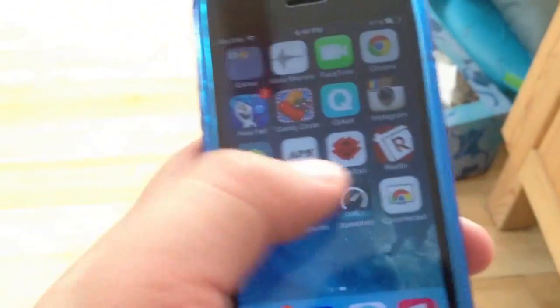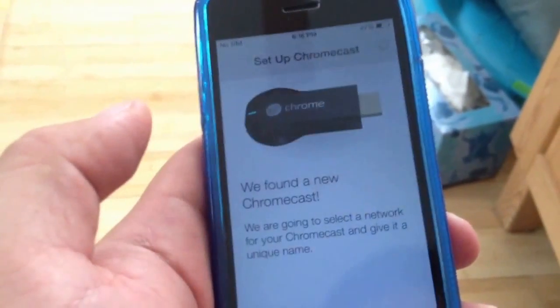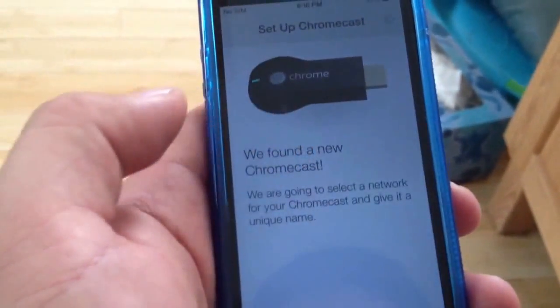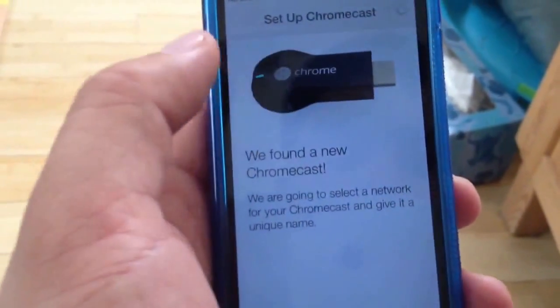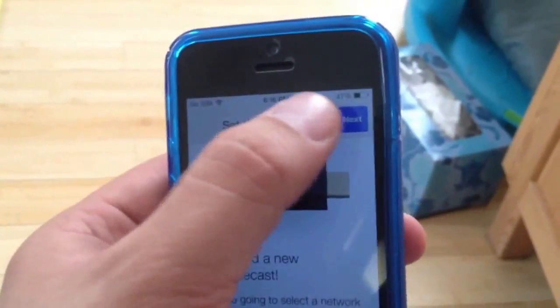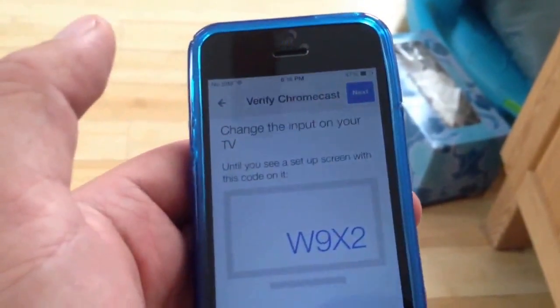Now if I go to the Chromecast app, it says 'found a new Chromecast,' and now I can go through the steps of setting up my Chromecast.